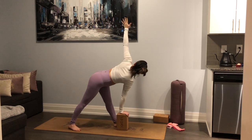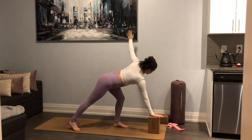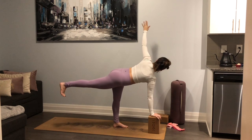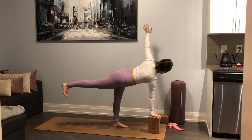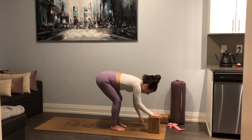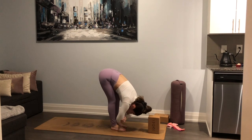Two, one. Bend your left knee, slide your right hand or block forward, shift the weight into the right hand and left foot — float that right leg up for revolved half moon. Hold for three, pull the belly in, two, one. Meet me in a forward fold. Bend both knees, drop right foot, left hand, and let's grab opposite elbows and gently sway side to side.